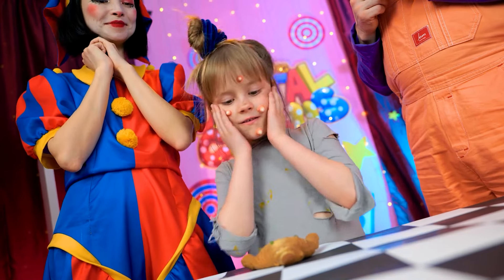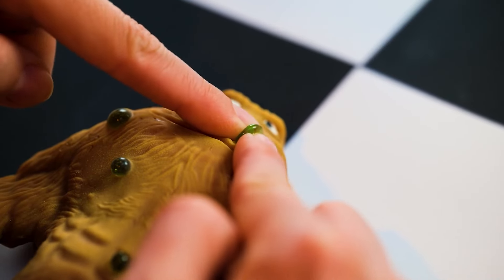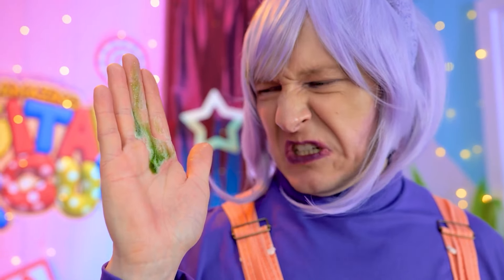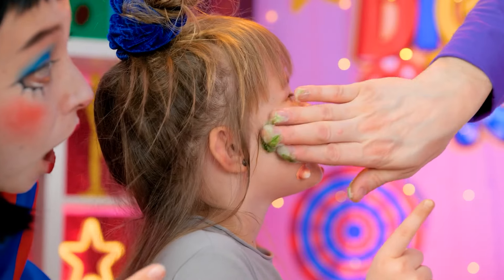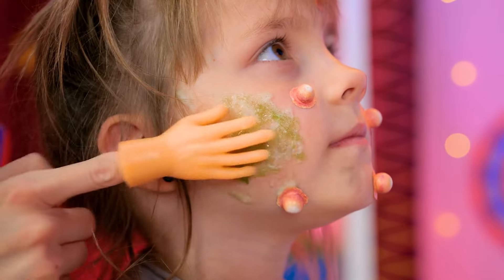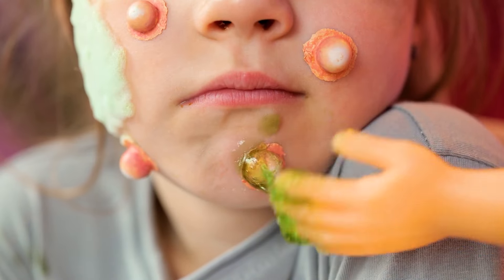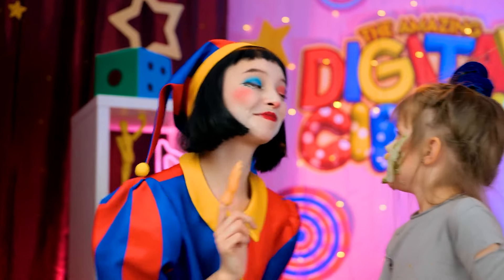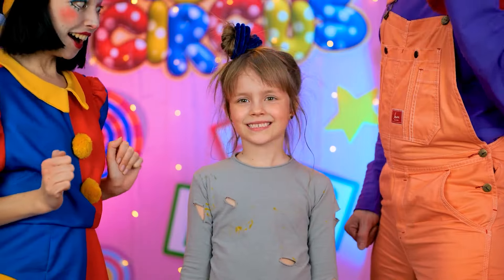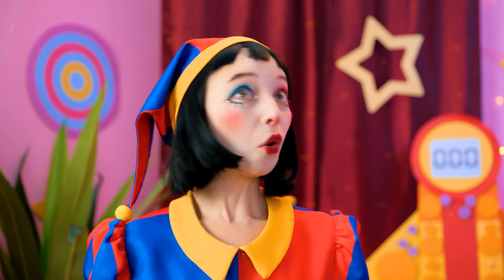Oh, strange toy! I gotta pop those green pimples! Hey, watch it! Ew! Green pus is so gross! Maybe this works to get rid of your pimples! Good idea! Alright, let's spread it all over your face — cover all the pimples too! And there! Let's clean you up! Your face is smooth now! Wow, cool!